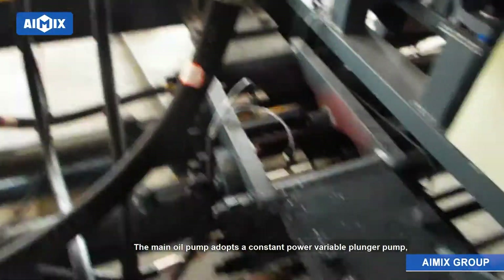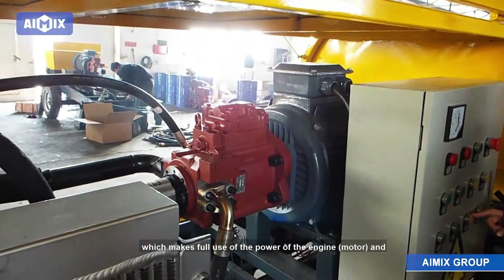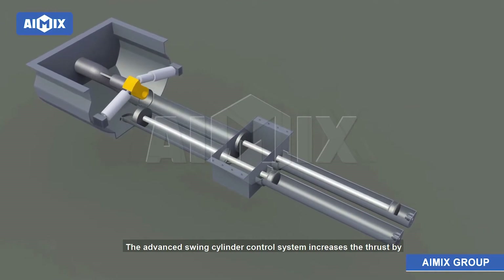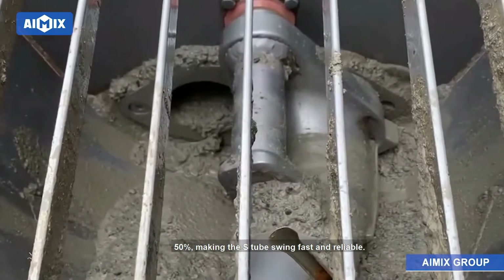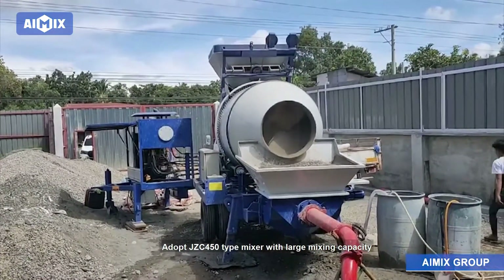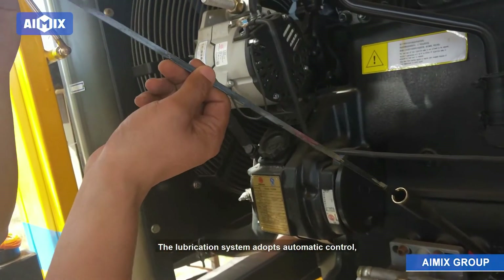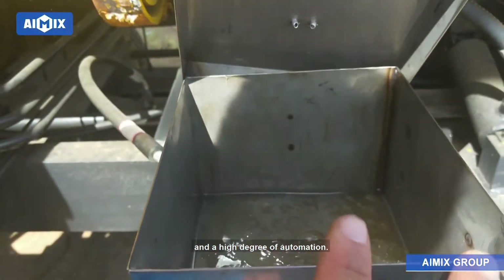The main oil pump adopts a constant power variable plunger pump, which makes full use of the power of the engine and motor, and the system pressure is high. The advanced swing cylinder control system increases the thrust by 50%, making the S-tube swing fast and reliable. It adopts a JZC 450 type mixer with large mixing capacity and good mixing effect. The lubrication system adopts automatic control with low oil consumption, low use cost, and a high degree of automation.